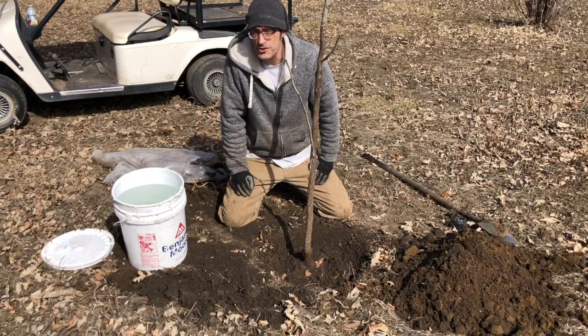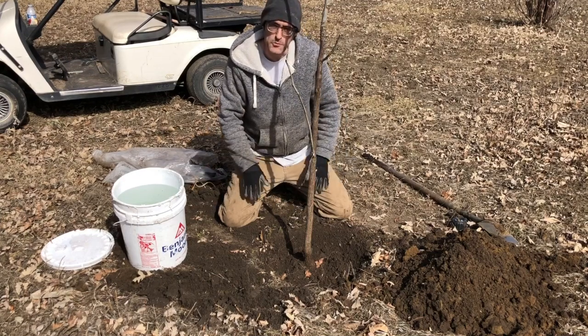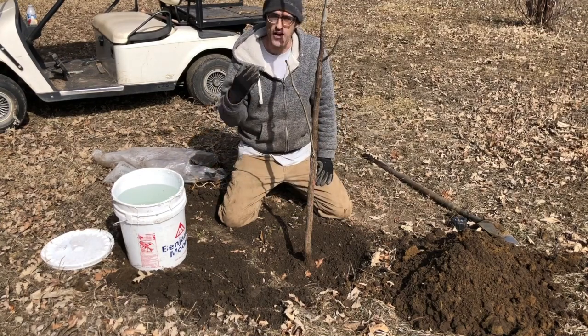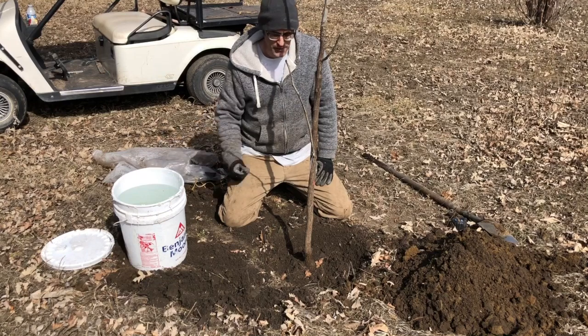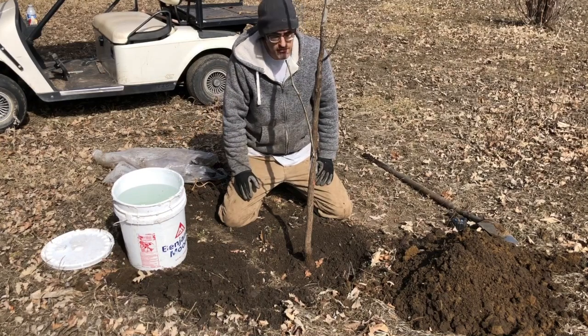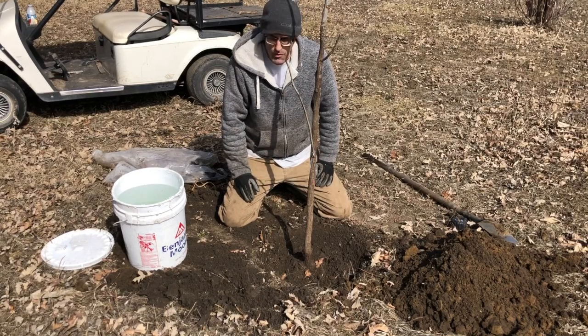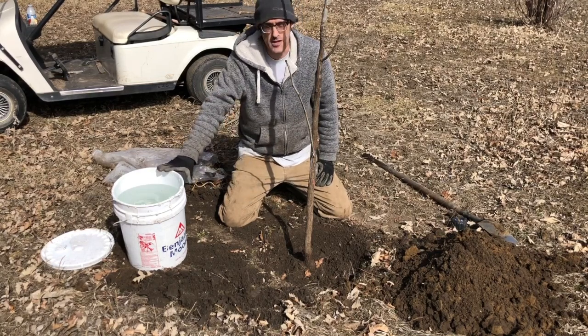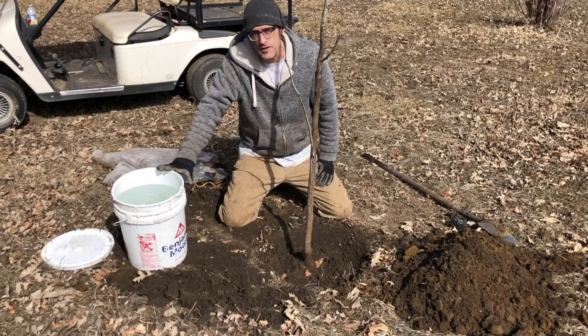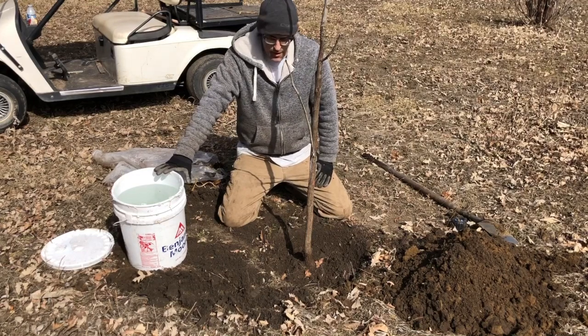You don't have to do any packing of the soil manually because that watering will do it for you to the perfect degree — not too much, not too little. I think you could even have a deeper depression than this, but you'll find out when you put the water in. We want to get four or five gallons of water in there to soak down, even if we have to come back later and add more to the hole.